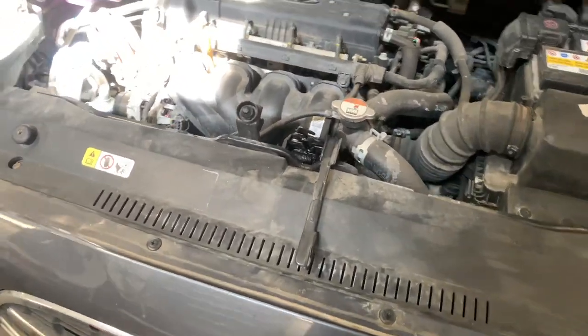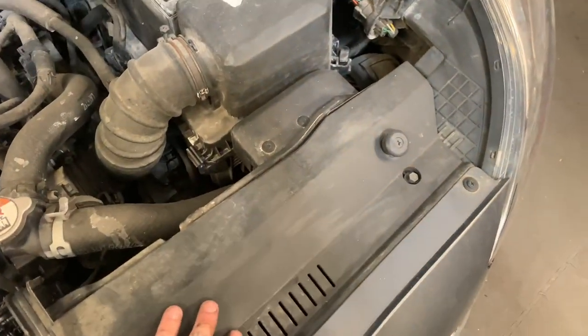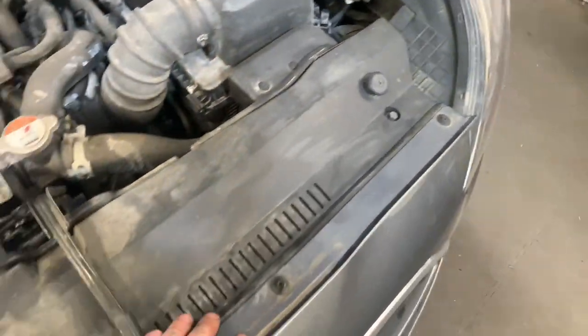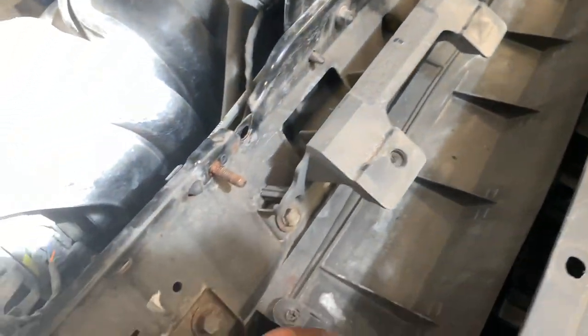We diagnosed this one — AC condenser replacement on an ix20. We're going to start off by removing this plastic cover, a couple of 10 mils and then the bump stops which are screwed in, so let's get those off. There are two 10 mils coming inside once you've done that.